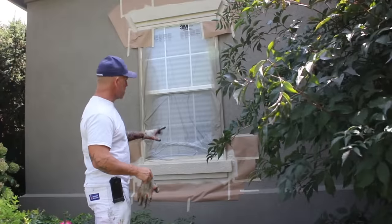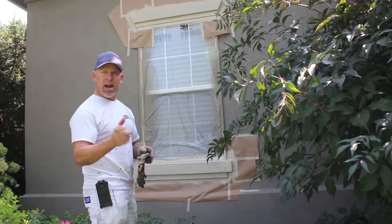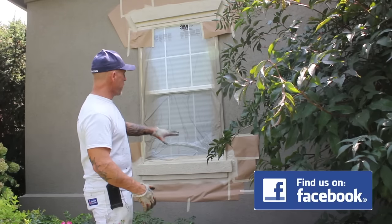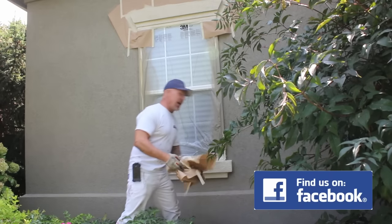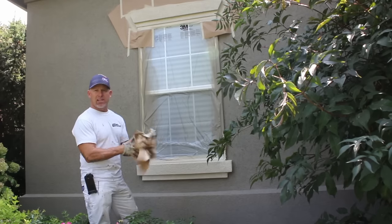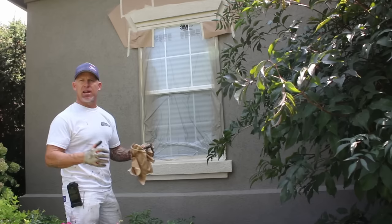Here's one of the windows — some of the trim, the stucco trim that's actually sticking out, about an inch to two inches around the window. We've already masked it and sprayed it. I'm going to pull this masking off and it gives you a nice straight line. Once it's sprayed you pull it off — we're not actually brushing it, we're spraying it — so that you can get a nice straight line on your stucco.